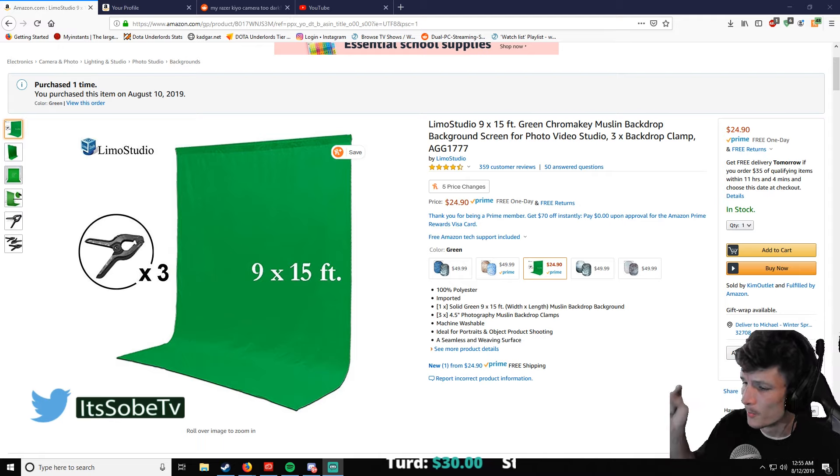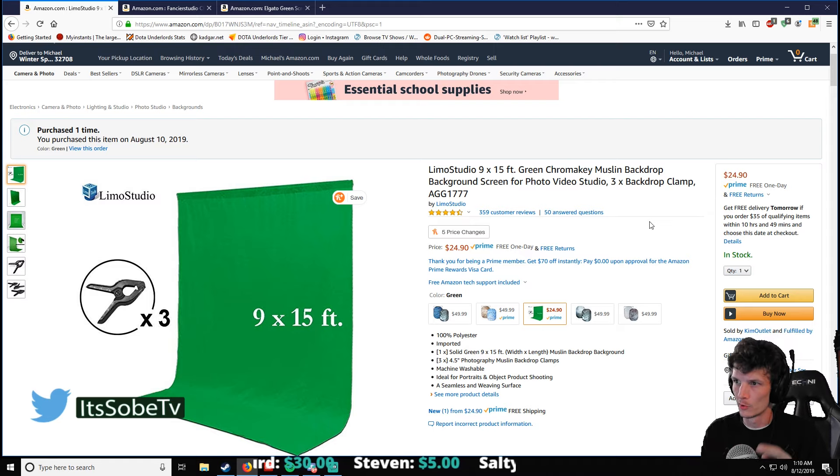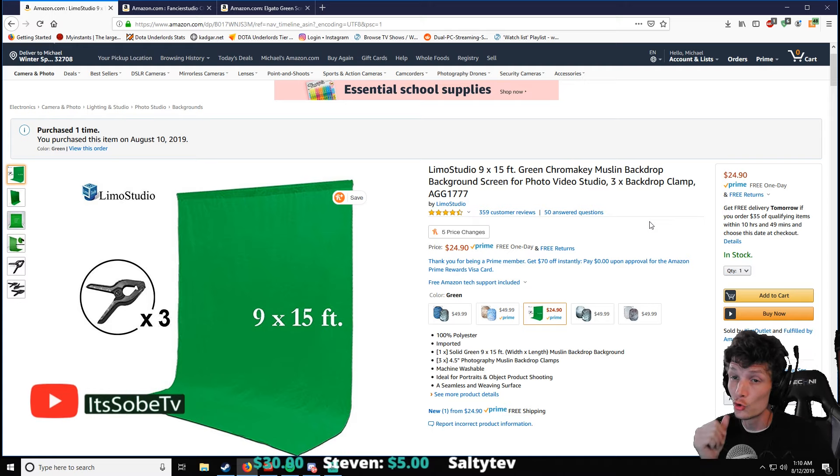Today I'm going to show you three different green screens. And actually one of them I just purchased a few days ago. The first one being the Limo Studio Green Screen Chroma Key.